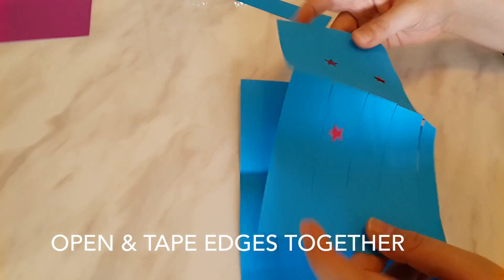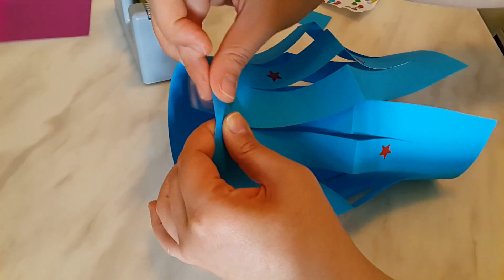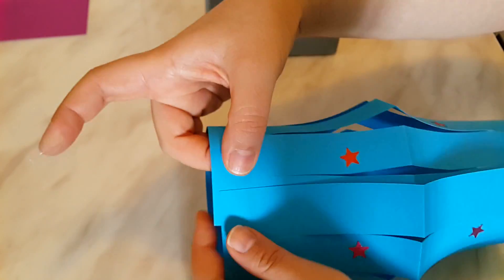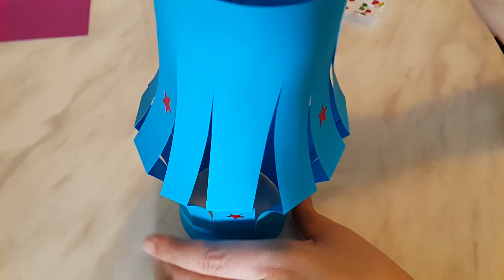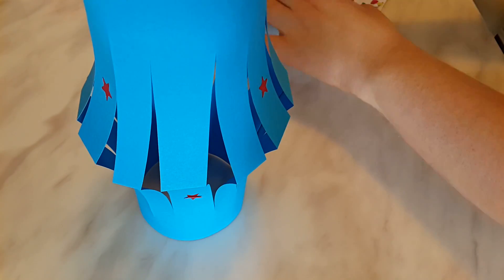Open and tape the edges together on top and bottom. Tape your handle to the inside of the lantern, and you're done!